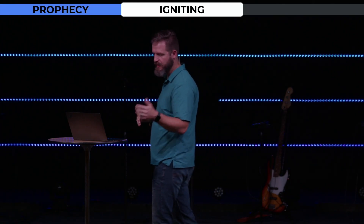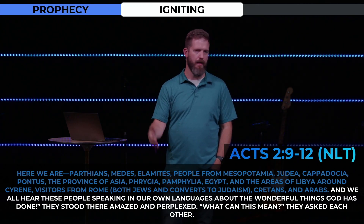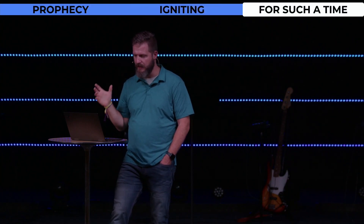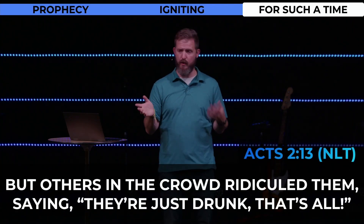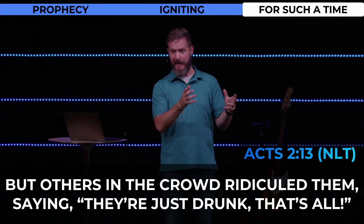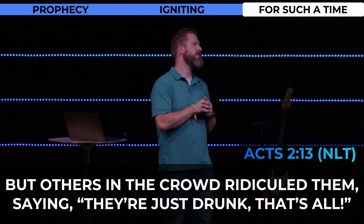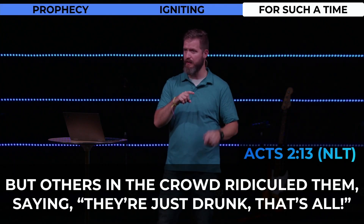They stood there amazed and perplexed — 'What can this mean?' they asked each other. The power of God giving the ability to witness properly — critical, beautiful, supernatural — all of those things at once. The church has ignited. But there's one more piece, and this is for such a time as this. Verse 13: 'But others in the crowd ridiculed them, saying they're just drunk.' Of course there are going to be people who are perplexed but interested, blown away by what's happening — and then there are going to be the doubters, the critics. But then we have this beautiful moment of the power of witness happening through who earlier in the story would be one of the most unlikely to do it.